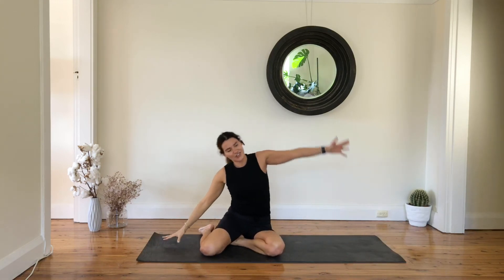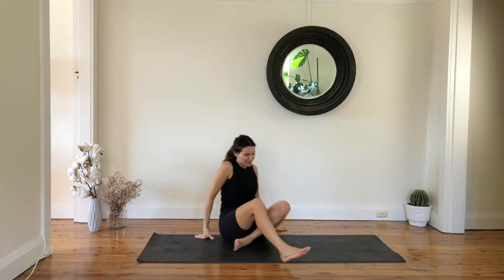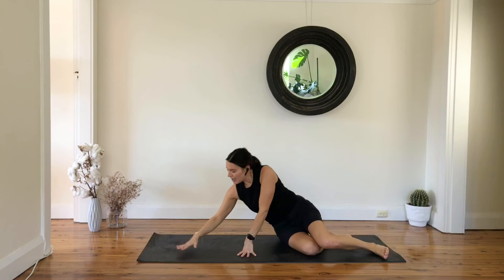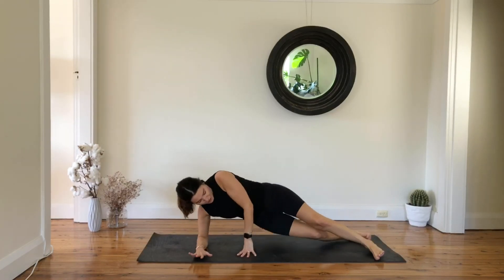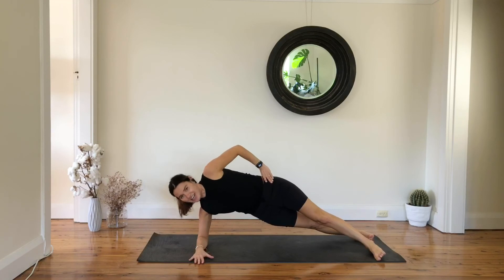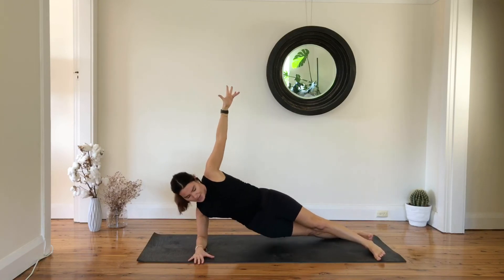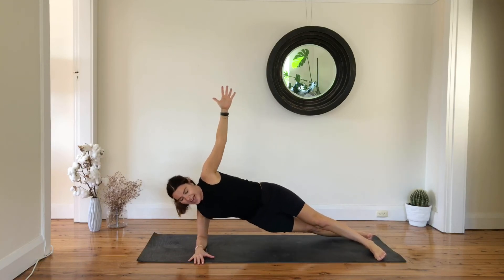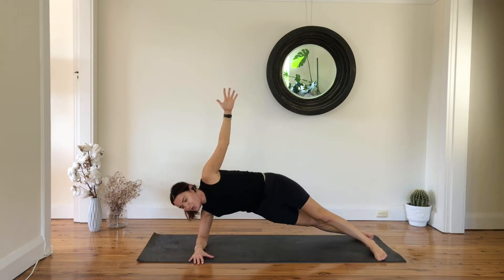We go straight away to the other side — spin yourself around. Top leg coming forward, back leg back — find your side plank. Hold it here, set your shoulders down, reach your arm, you're going to dip and lift up, down and up — eight, seven, six.